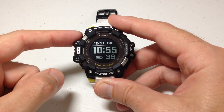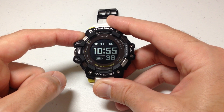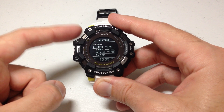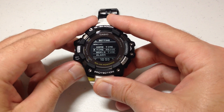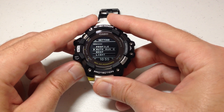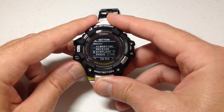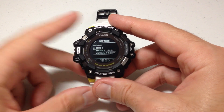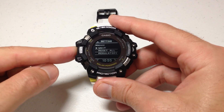Once your home city is set, you're going to press and hold the top left button. That will take you into your settings screen. You can use the up or down button to navigate — go up or down until you see "unit".